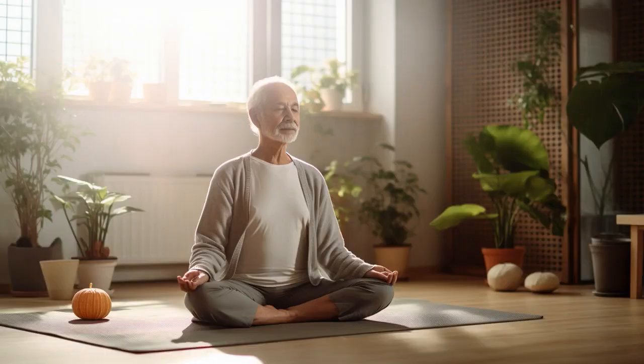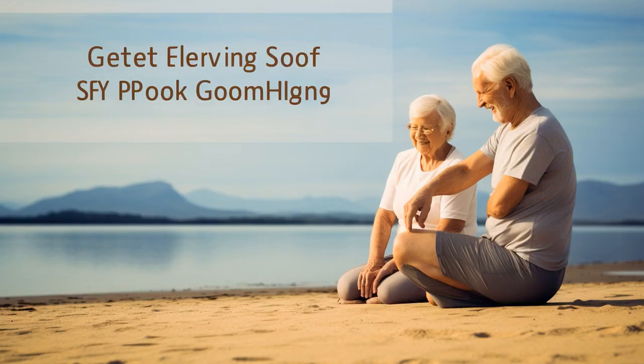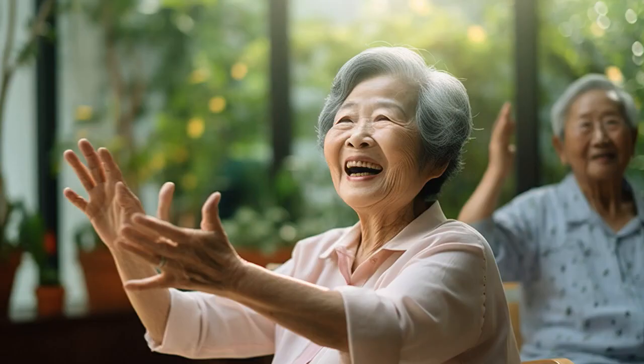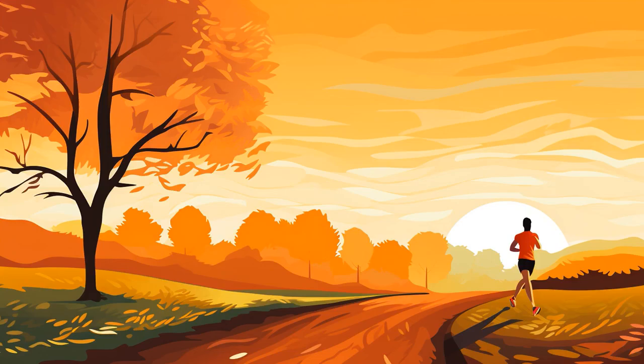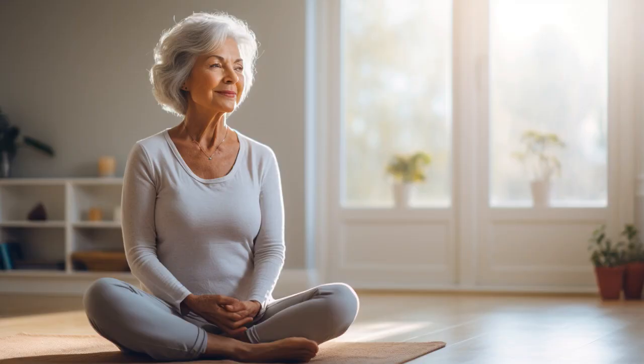Why don't senior citizens ever play hide-and-seek with their in-home physical therapists? Because good luck hiding when they leave a trail of tennis balls from their walker. And now, let us explore 11 practical tips on in-home physical therapy for seniors.